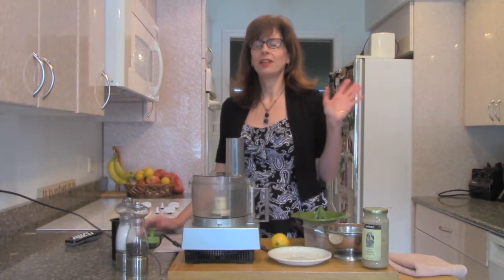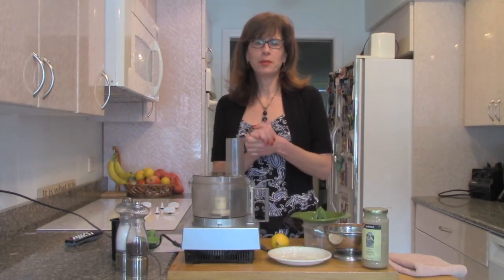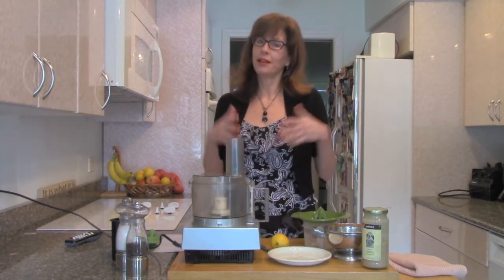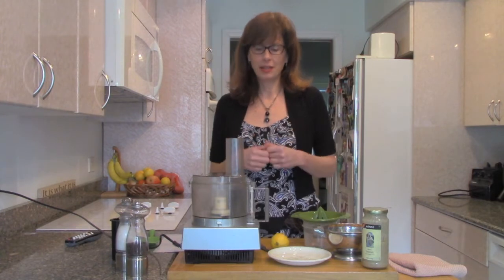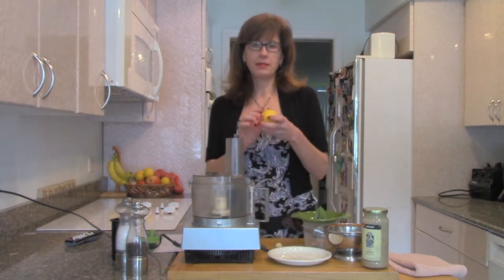We are now going to be making Lois Hickey's Lemon Hummus. It is really flavorful. We've got no oil going on here in our hummus, which is wonderful. Lois is a lovely woman who's been to many of my retreats in Michigan and she's now advanced to guest chef. She developed this recipe which is really flavorful and uses a lot of lemon zest.